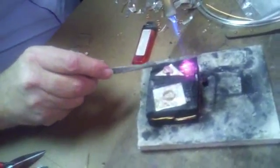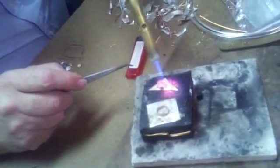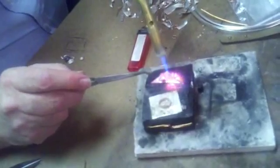It did flow out around here, but it stayed right close to it — right at the bezel. And that was full of solder. I'm trying to melt the sheet now to get that solder to flow over here, and I can't do it. It's not going anywhere.